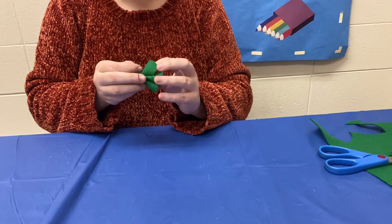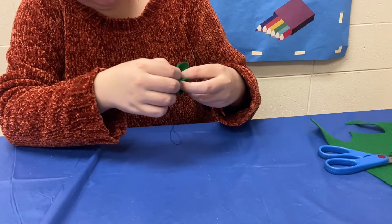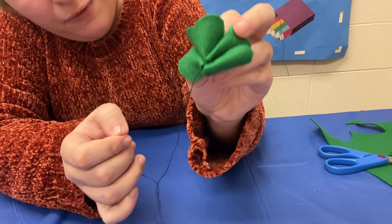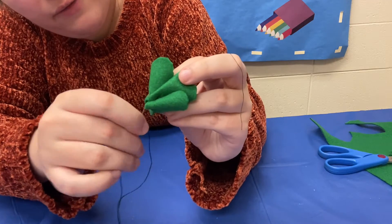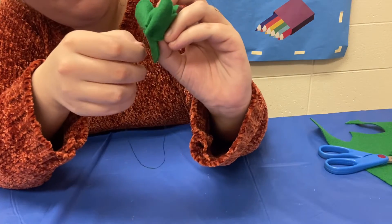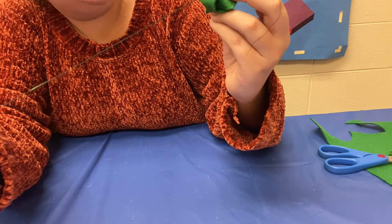Now we just want to make sure that everything is attached at the bottom. So we're just going to go in and out through each of the bottom of the leaves. Let's move that string out of the way — you can see that it's all folded over at the bottom here. So you are just going to go in the bottom of one leaf, pull that through, and then go through the bottom of another, just to make sure everything is nice and tight together.